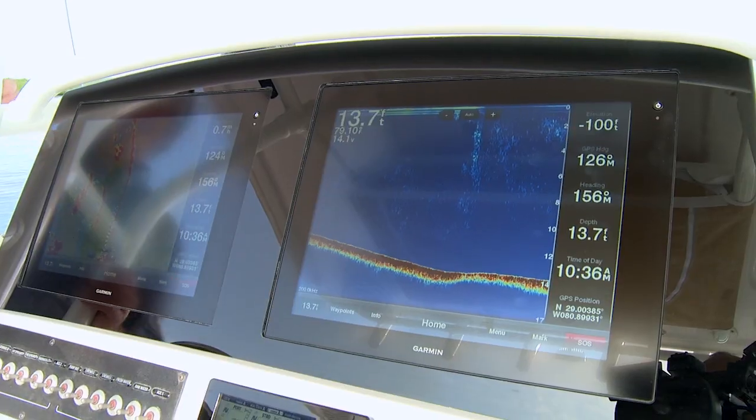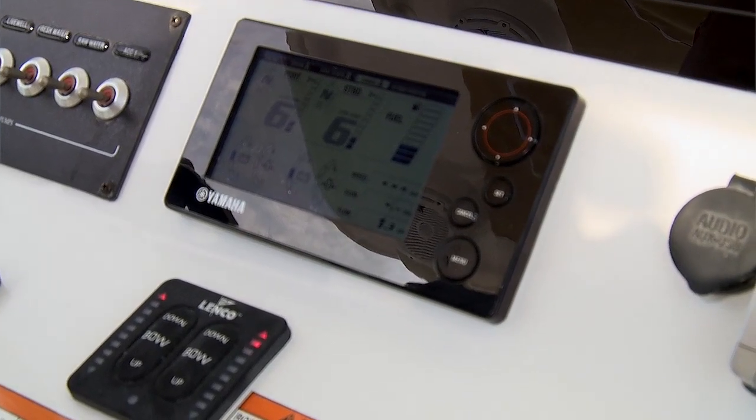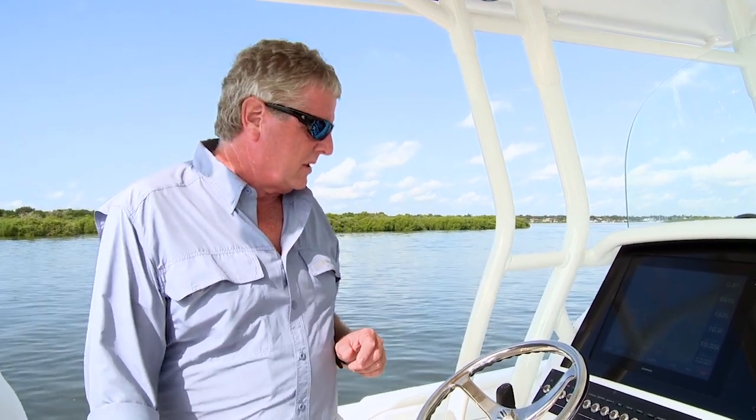You can see that our helm station is equipped with Garmin 8000 series glass helm. It's a really nice system — it's all flush and waterproof. You've also got the Command Link gauges from Yamaha that give you clear readouts on your engines, your fuel flow, and help you manage your range. You can also read all that information through the Garmin system.